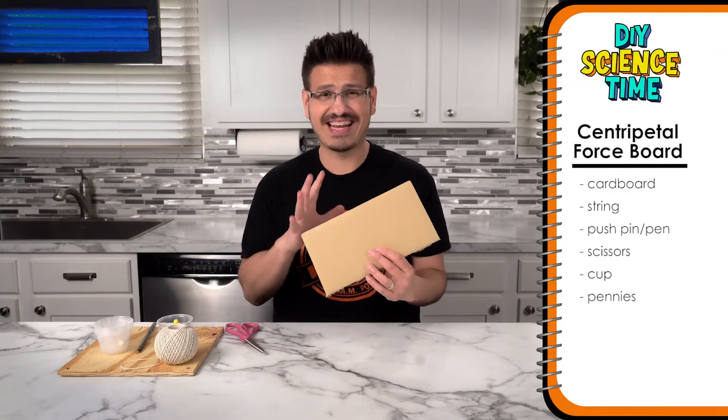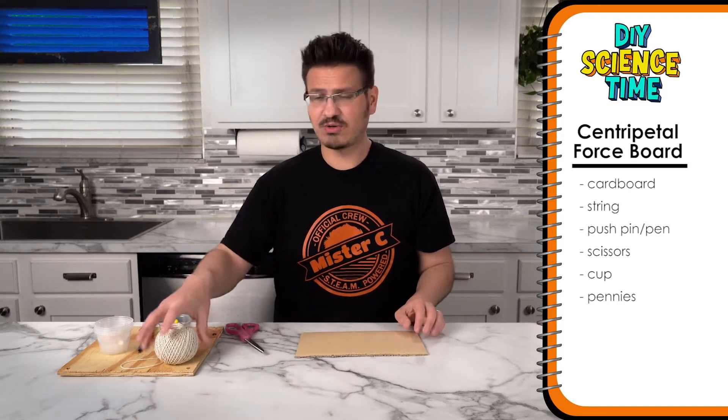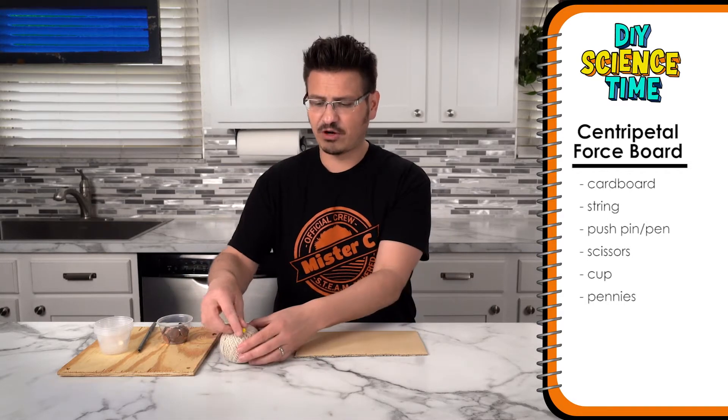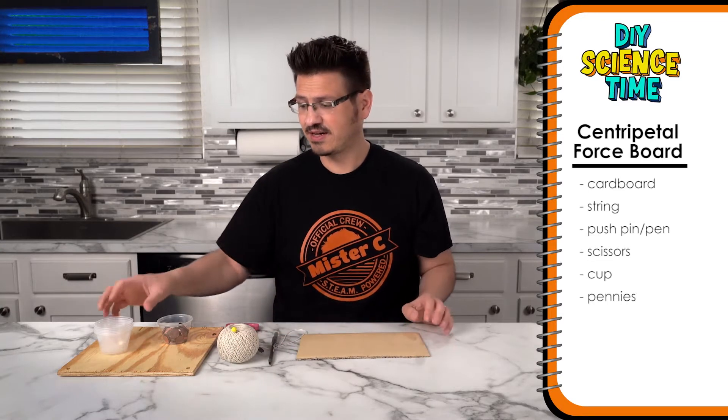We're building a centripetal force board. What you need for this is a piece of cardboard — it can be any size — or a piece of wood. You also need some string. I have a little push pin to start my hole, and a pen to make the holes bigger. A cup with some mass — in this case I'm using pennies.